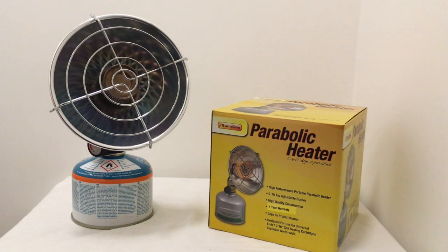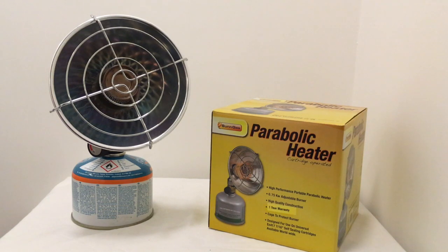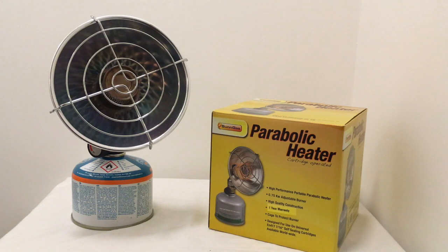Another pro for the parabolic heater is that it's cheaper than a Coleman. You can pick up a parabolic heater for around £25, which is almost a third of the price of a brand new Coleman.